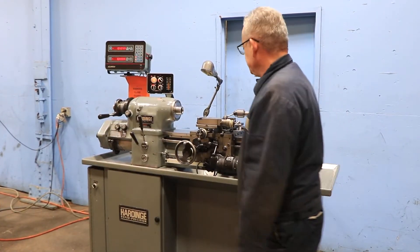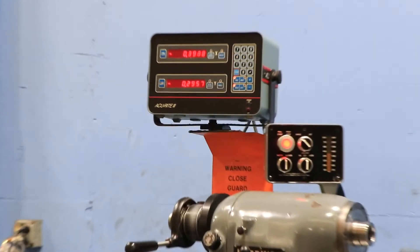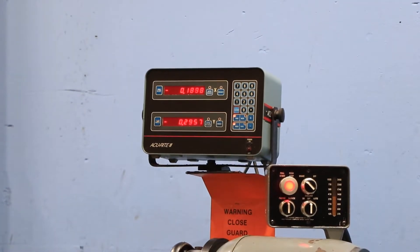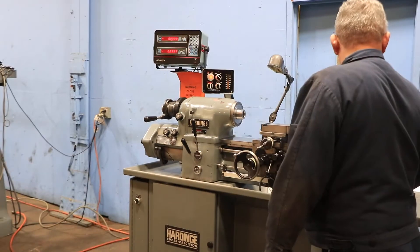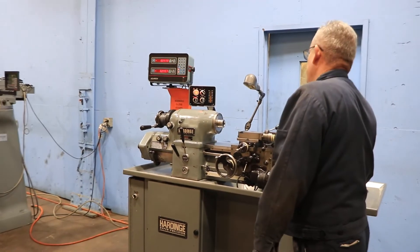We're feeding — you can see on the digital readout — there's your cross axis, longitudinal and cross. You can go the other direction, and it's also variable.